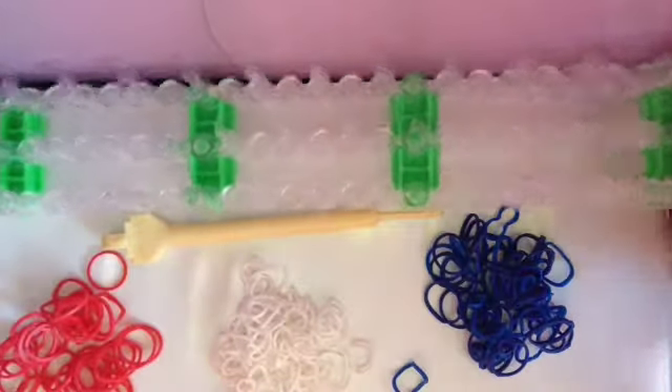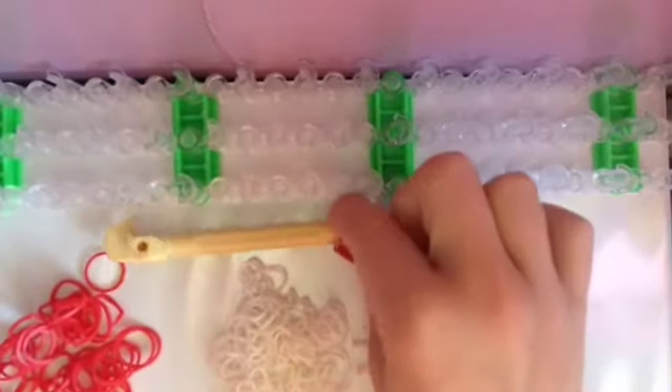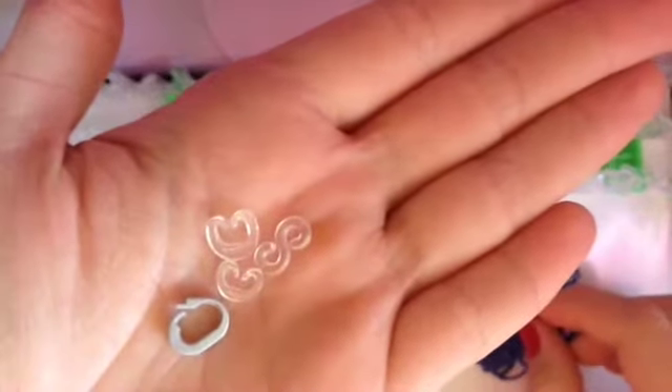The items I'll be using today are my loom in the staggered configuration, my rainbow loom hook, red, white, and blue bands, and any kind of hook. I'll be using the S clip.